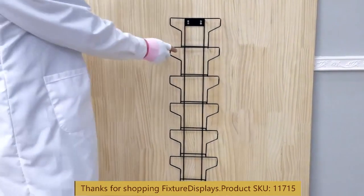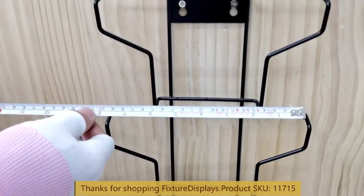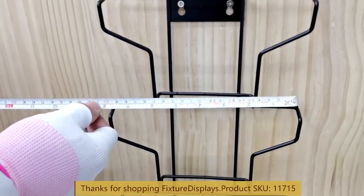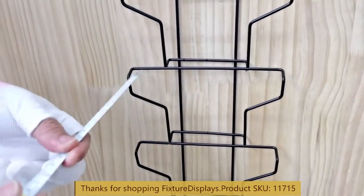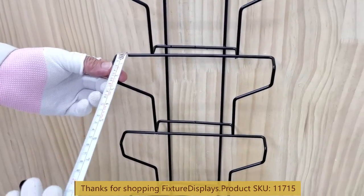If you have any questions, feel free to email us at cs — charlie, sam — at fixturedisplays.com. I recommend you also browse fixturedisplays.com for other products and services and related products.